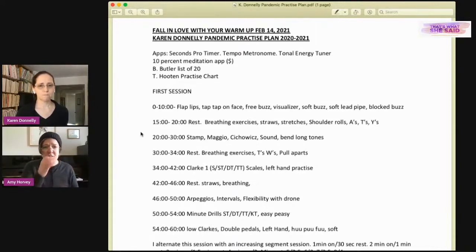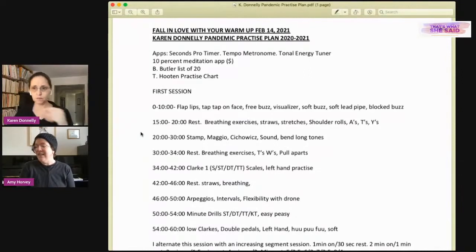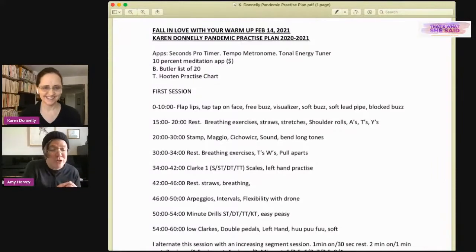Amy goes back to air patterns if she's feeling tension. She doesn't use a timer in her warm-up, finding she needs flexibility — sometimes she needs much longer on initial responses, and if she only had an allocated amount of time it might not be enough. She notes now without performing, chops feel pretty good, but when she had tired chops she needed more time in the warm-up.